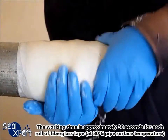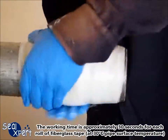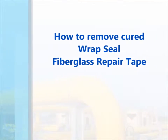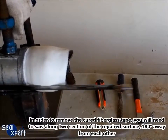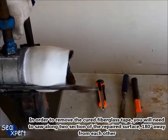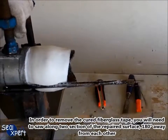The working time is approximately 30 seconds for each row of fiberglass tape at 30 degrees Celsius pipe surface temperature. After the Wrapsil fiberglass tape is fully cured, it will attain approximately 80 Shore D hardness. In order to remove the cured fiberglass tape, you will need to saw along two sections of the repaired surface, 180 degrees away from each other.